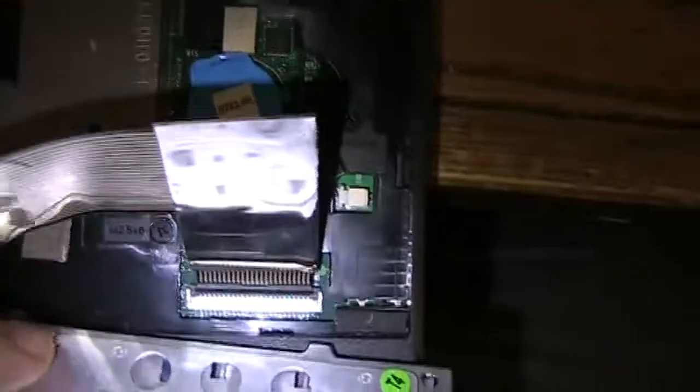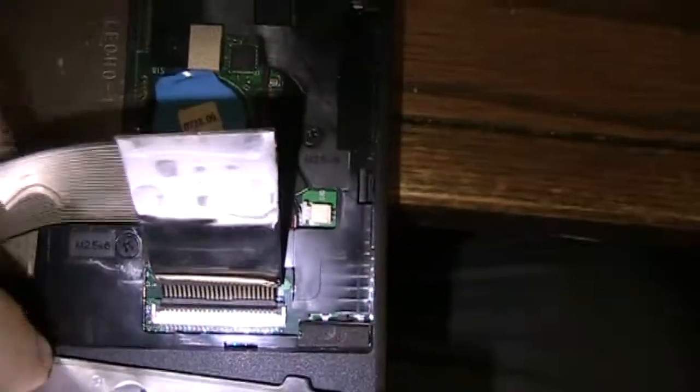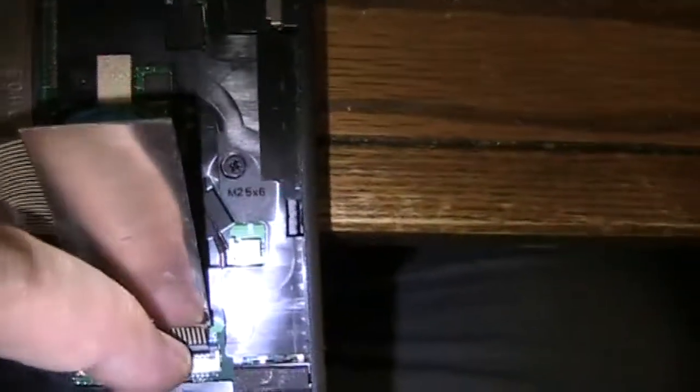There's a ribbon cable, and if you look back in here, all you need to do — see this little black strip right here? If you just pop this back, you can do it with one finger. I'm going to show you how easy it is. Pop it back — there we go — and the ribbon comes out.